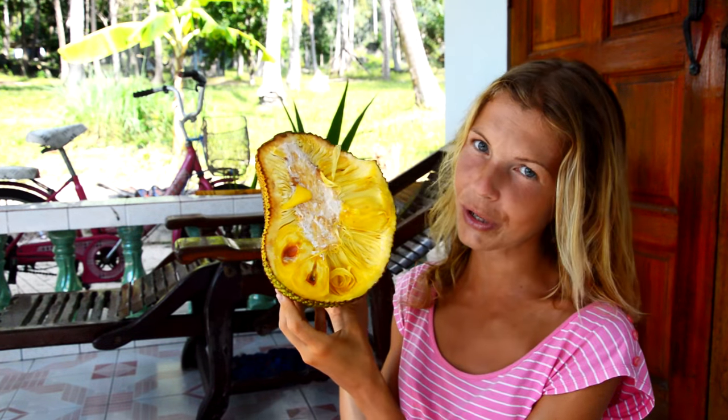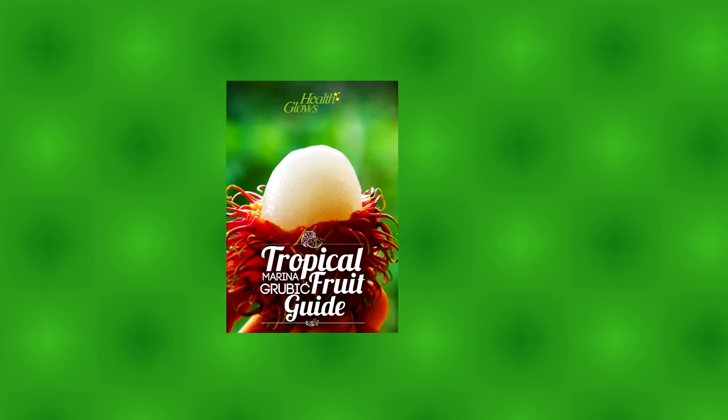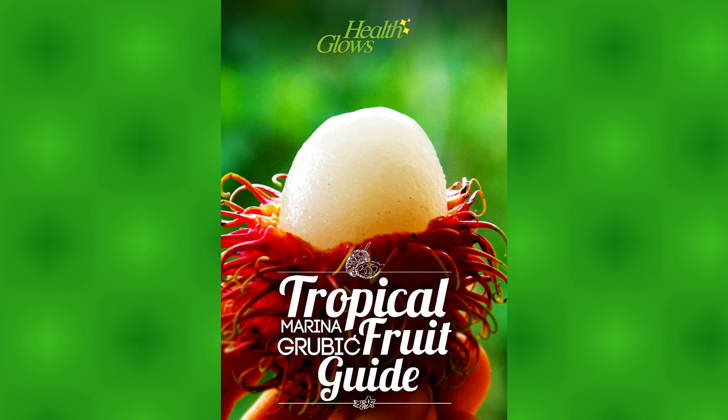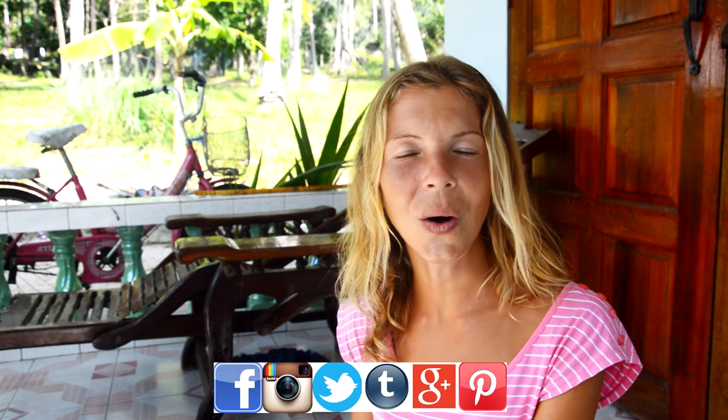I hope this video was beneficial to you and if you want to learn more about tropical fruit I highly recommend my tropical fruit guide. I hope you liked this video — if so please give it a thumbs up, share it and subscribe to my YouTube channel. You can follow me daily on Facebook, Instagram, Twitter, Tumblr, Google Plus and Pinterest, all under Health Clubs. Until the next video I'm sending my tropical regards and as always, keep going! Bye bye!